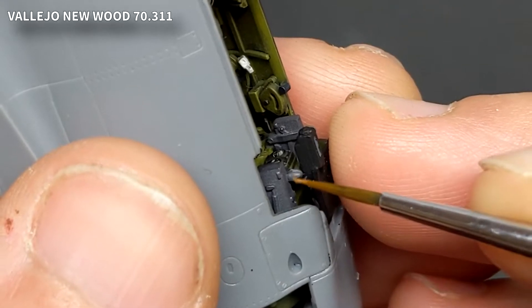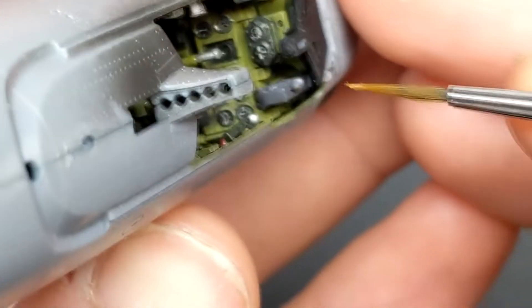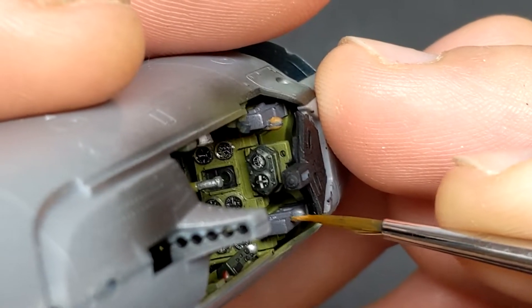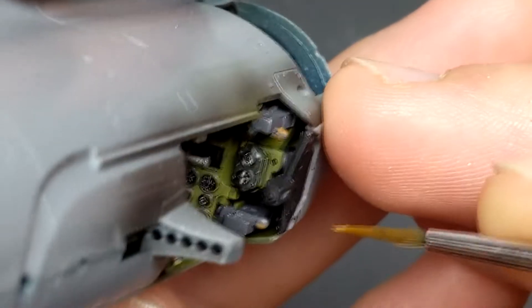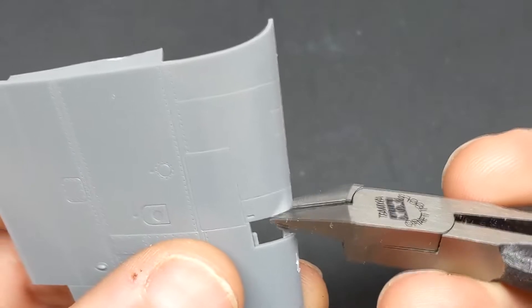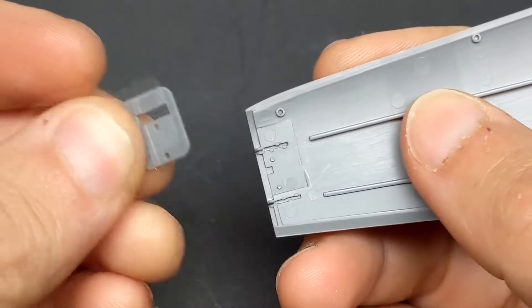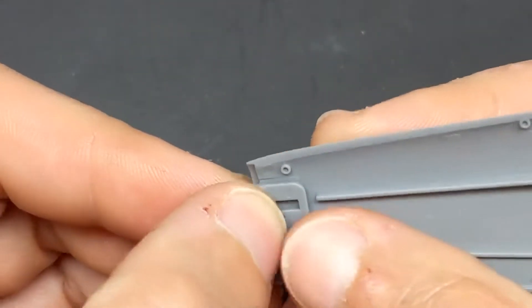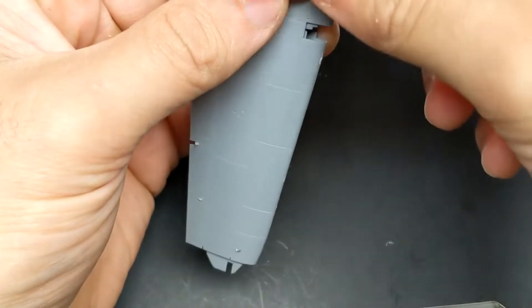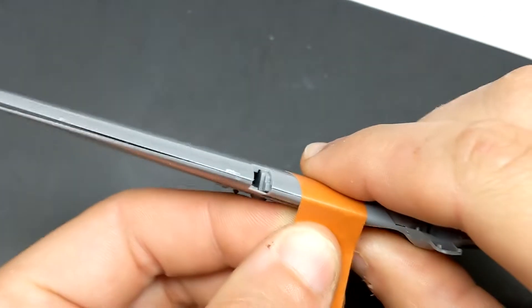There were really only two flaws I could find in this kit. The first one being that the photo-etched wing tip fold seemed very weak — I could see issues with them busting off — so I decided to build them extended. The second issue is that when you add the wing section onto the fuselage, there's a step between the fuselage and the bottom of the wings. The tab to build the wingtips extended is pretty solid so that shouldn't lead to any issues down the road.